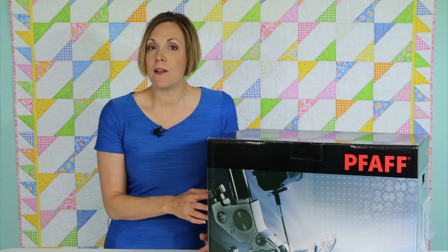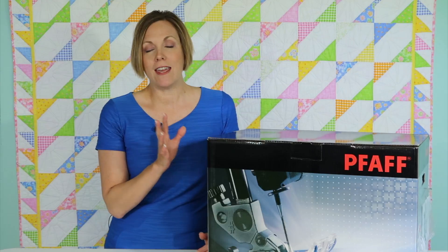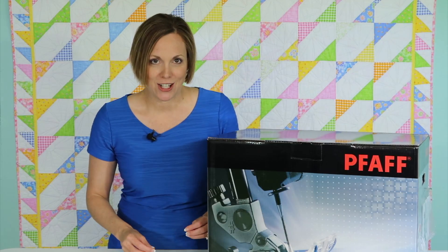Today, we're going to open up a Pfaff Expression 3.5 sewing machine. In here is a wonderful machine — lots of space, lots of lighting, and great stitches.